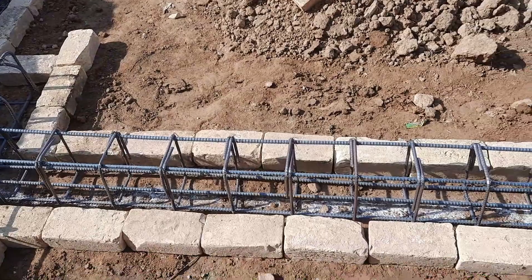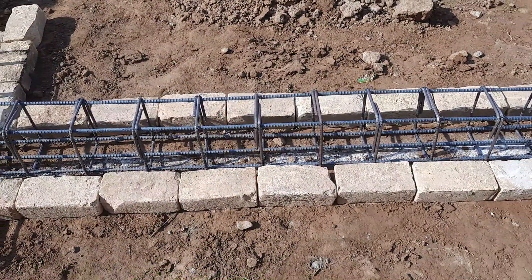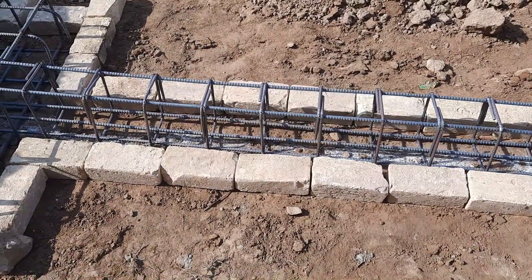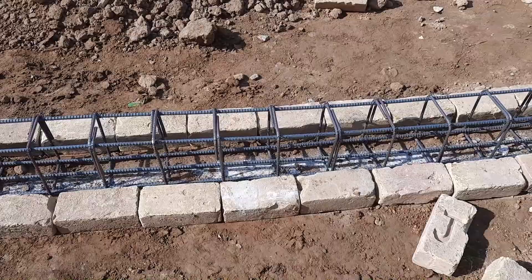These footings are connected by an RCC beam, so therefore this is called strip footing. The depth of the beam is 12 inches and the width is 9 inches.